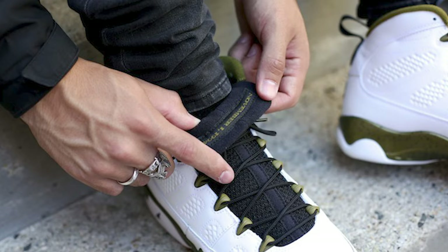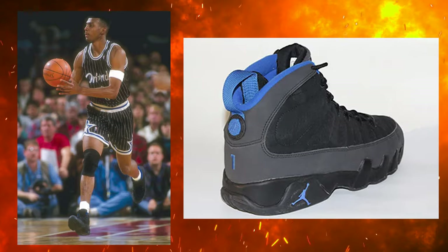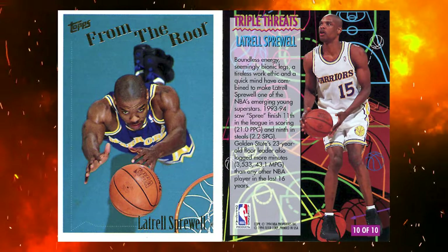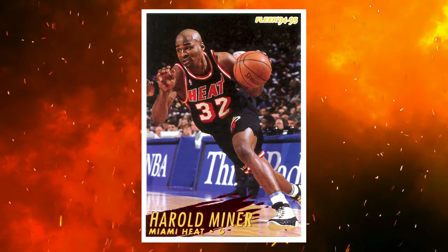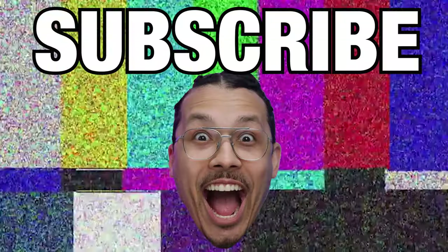Since we're on a small rabbit hole of the Jordan Nines, can we talk about the PEs during that era? Even though MJ wasn't on the court during the 1994 season, his shoes were still making a scene. There were special PEs made for NBA legends like Penny Hardaway, Latrell Sprewell, BJ Armstrong, Kendall Gill, Mitch Richmond, and Harold Minor. And don't even get me started with the LeBron and Kobe PEs — we'll talk about that later.